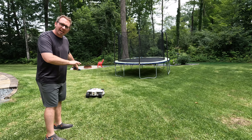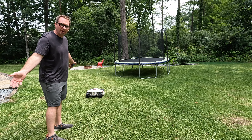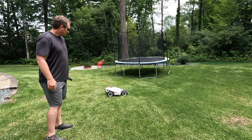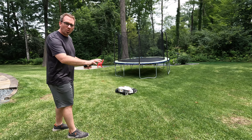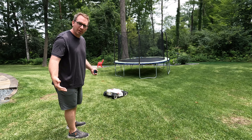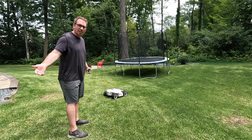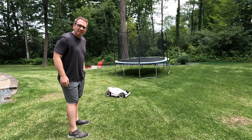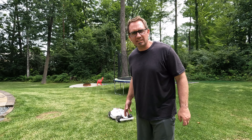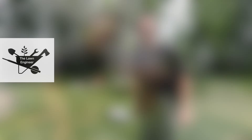It keeps maneuvering like there's an obstacle in front of it — clearly, it's not running into anything. Never had a problem with this area before. It's working as if it ran into something and then trying to work around it. So we've got to get this thing on the workbench and tear it apart to see if there's something obvious causing this. It's about exactly a year old — not really the reliability you want from something that costs almost $3,000. Hopefully, we can fix it.